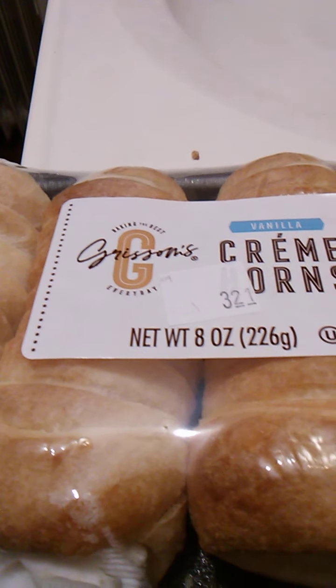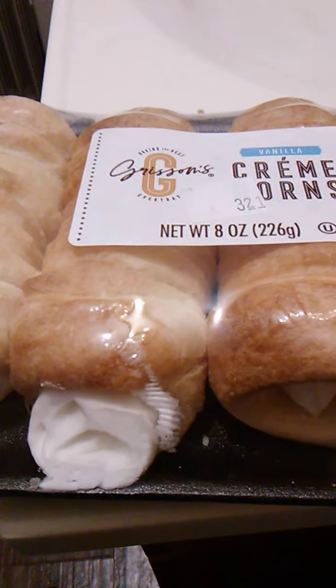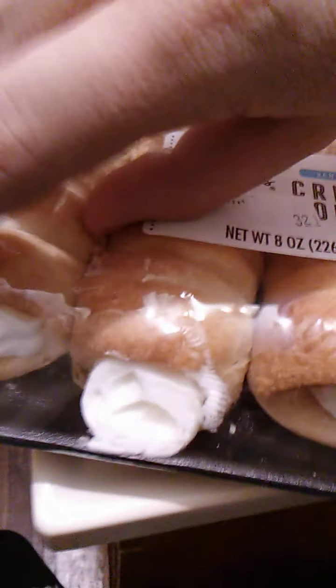All I have to do is get these opened up and we will go from there. I think I got it open. Let's just peel back the plastic here. They are very well sealed, which is always a good sign — means they'll be fresh.